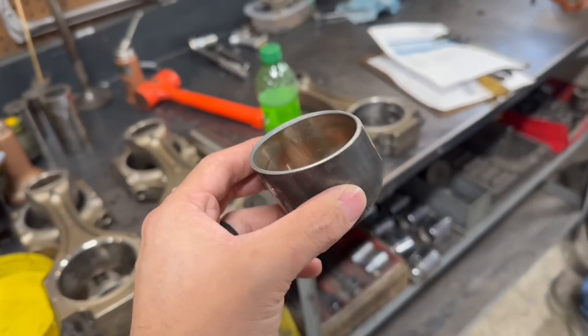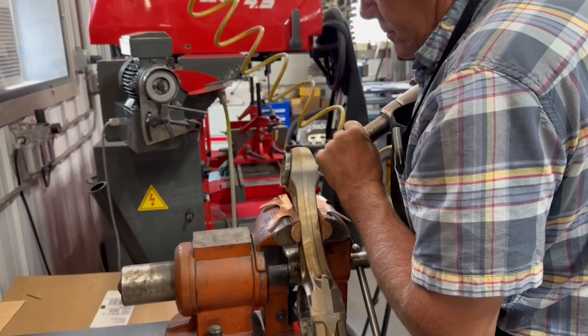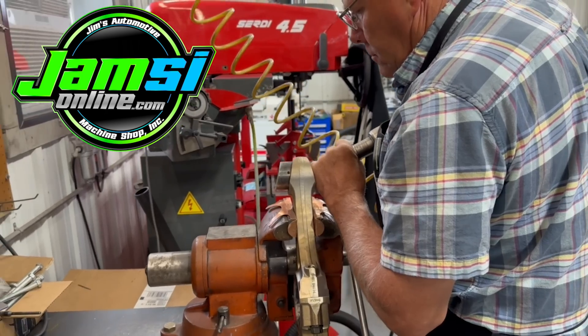Today we have a quick video taking you through the process of replacing the wrist pin bushings in a set of connecting rods for a C12 CAT engine. If you're new here, we are Jamsie Online, a father-son automotive machine shop in rural Colorado.